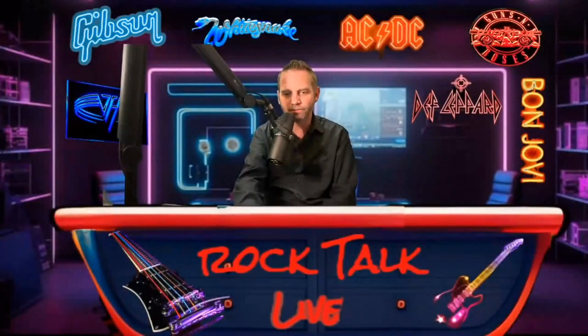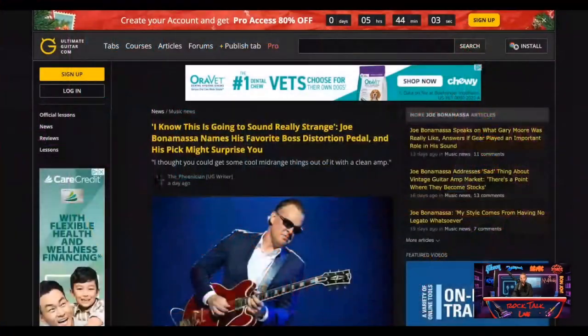We got a story about a guy here that is probably one of my favorite modern blues guitarists, and it's Mr. Joe Bonamassa.